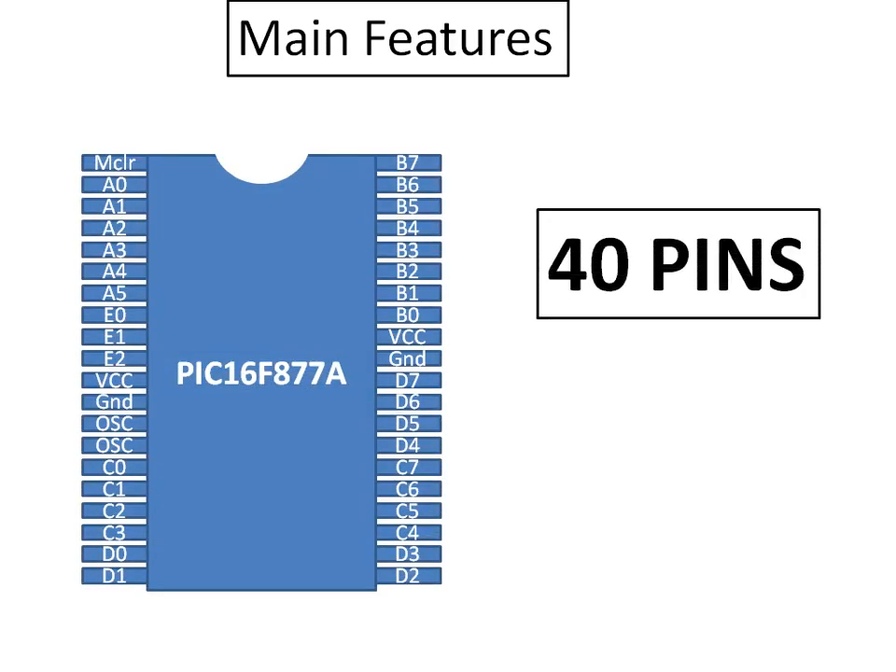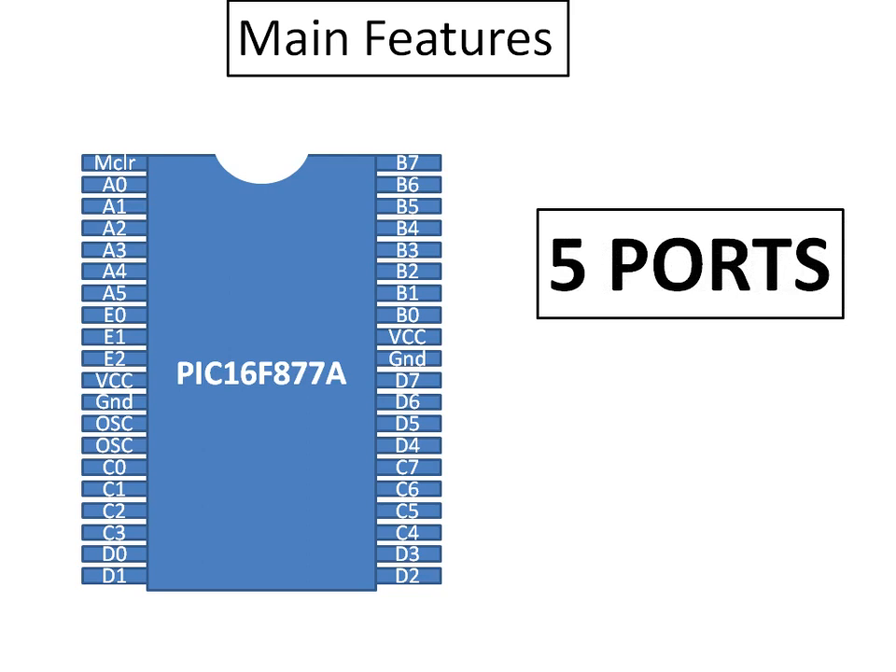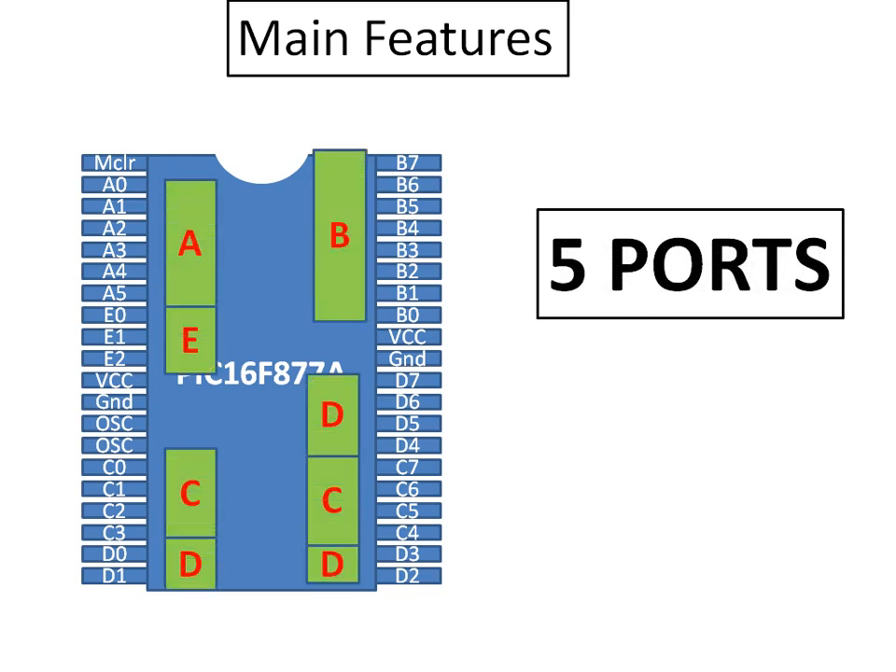Let's look at some main features. It has 40 pins — as you can see on the screen, there are 40 pins which are divided into five ports: Port A, B, C, D, and E. Port A has 5 pins, Port E has 3 pins — total 8. Port C has 8 pins (C0 to C7), Port B has 8 pins (B0 to B7), and Port D has 8 pins (D0 to D7).